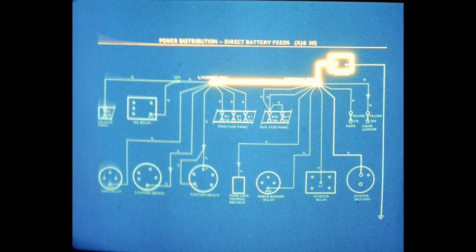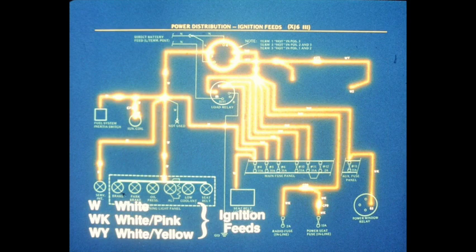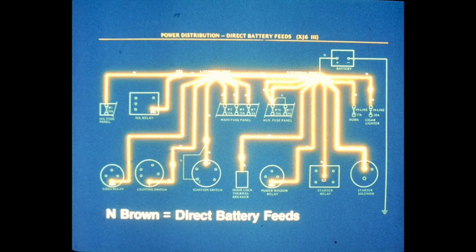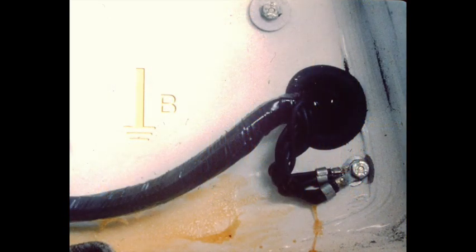Power distribution starts at the battery positive terminal, which is connected to the left and right terminal posts situated on the front bulkhead. From the terminal posts, brown wires supply direct battery feeds to various components. White, white-pink, and white-yellow wires supply components which receive current from ignition-switched feeds. All circuits, of course, are completed via ground connection to the battery negative terminal. Ground connections are made either by black wires or by component case ground. When made by a wire, a black color code is used.